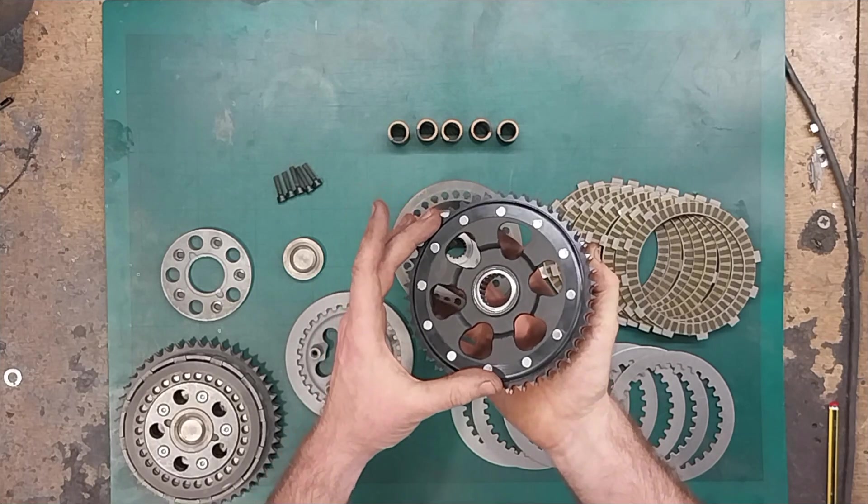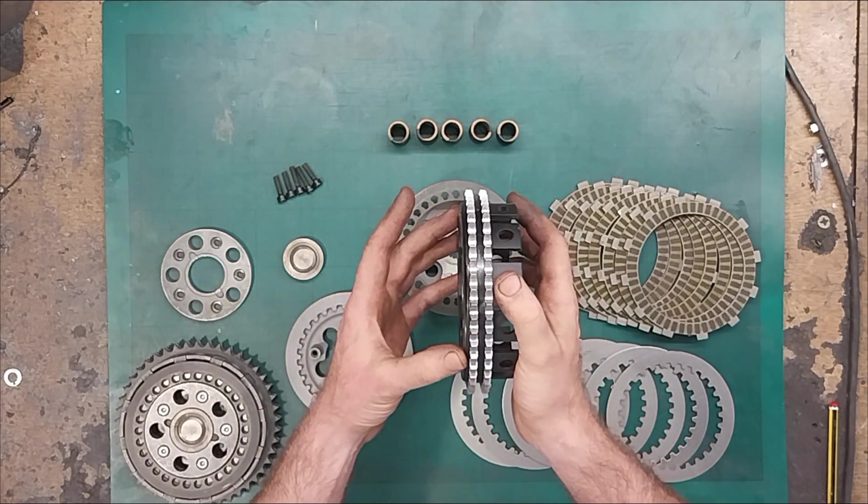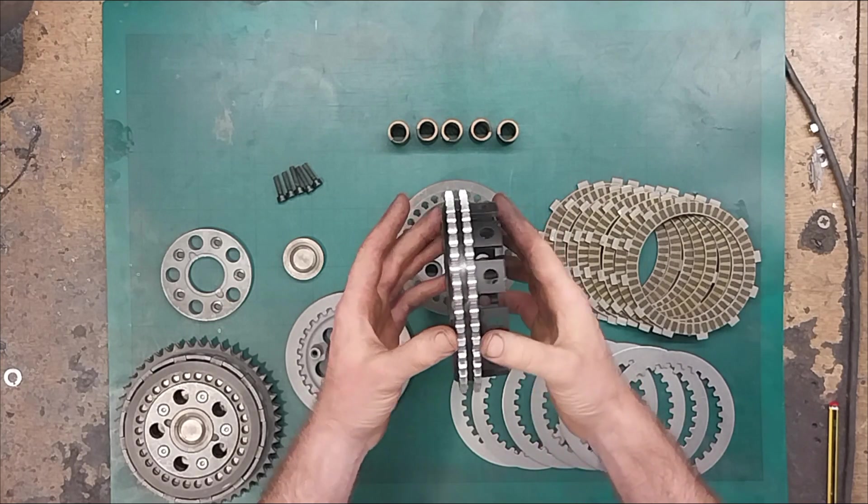A steel ring gear is riveted onto that. You can see the extra depth — that's where we're getting the space to be able to fit 8 plates in instead of 6.